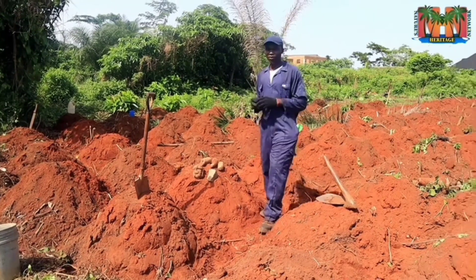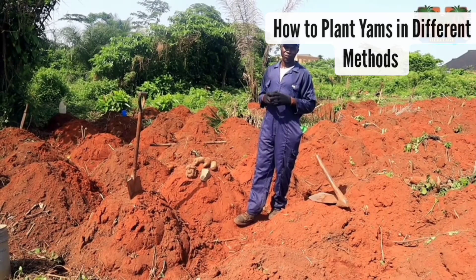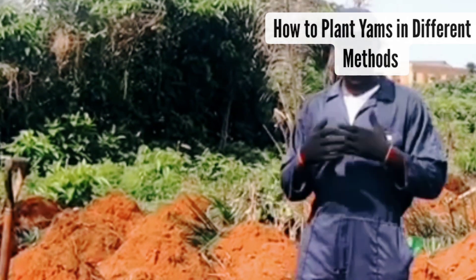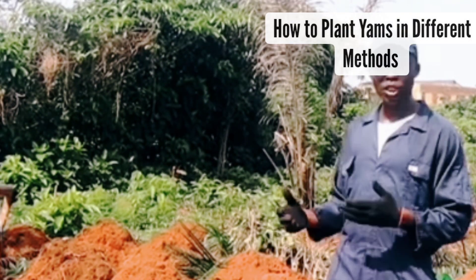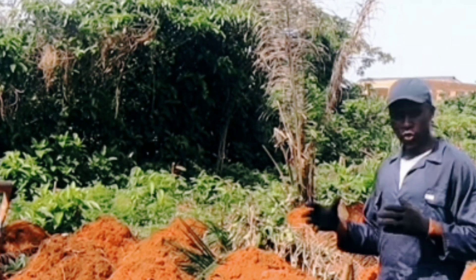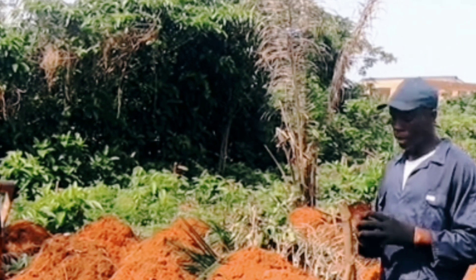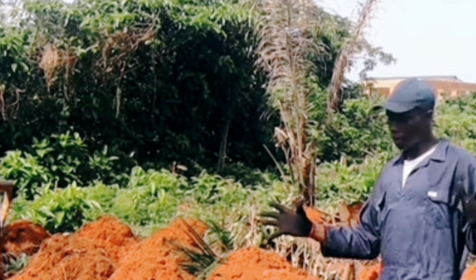Today I'm going to be demonstrating the best methods of planting — the one that is the best in my own personal opinion — and I'll give you reasons why. Many persons don't really know how to plant yams in the heap, so we're going to be demonstrating today how yams are planted in the heap. I'm going to be demonstrating five different methods for three major types of seedlings.